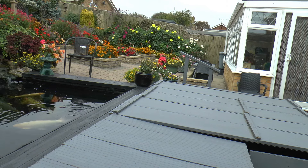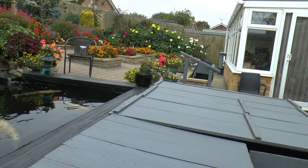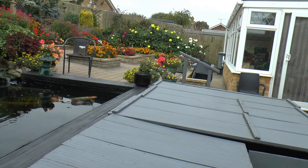Hi. I was asked last time for a couple of pictures on here about how I kept my ponds clear. It's through the filtration, of course. I'll just show you what setup I've got.